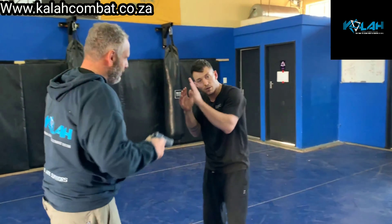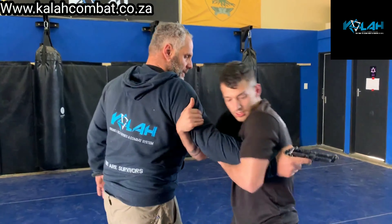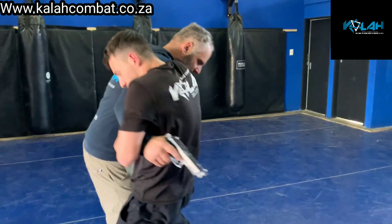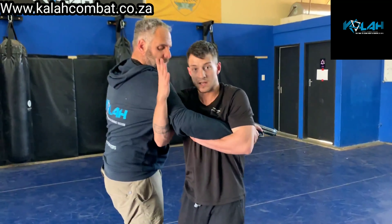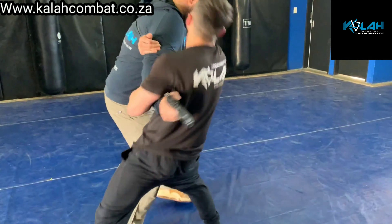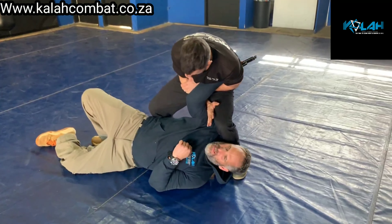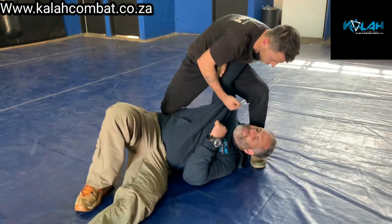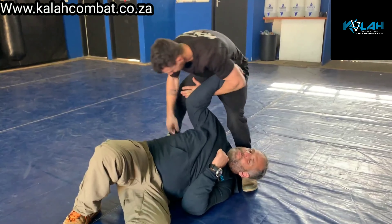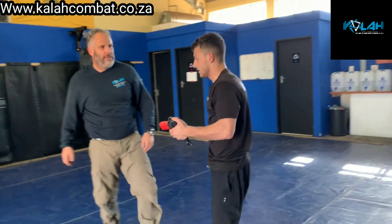Always think worst-case scenario. From the position we're in, I need to understand I'm dealing with a mindset — that's the problem. I'll secure the gun and start to fight, trying not to take my arm out and give damage. Because I'm dealing with a hot weapon, I want to keep my hand in to secure against the trigger. Taking down and rotating — I can do damage, but it's better to quickly move, take the gun when it's out, and use it to control the situation.